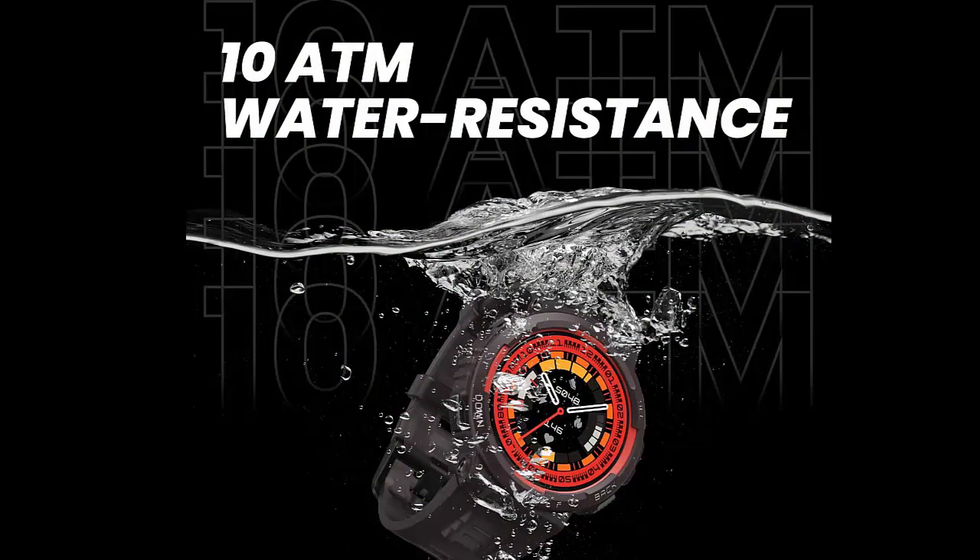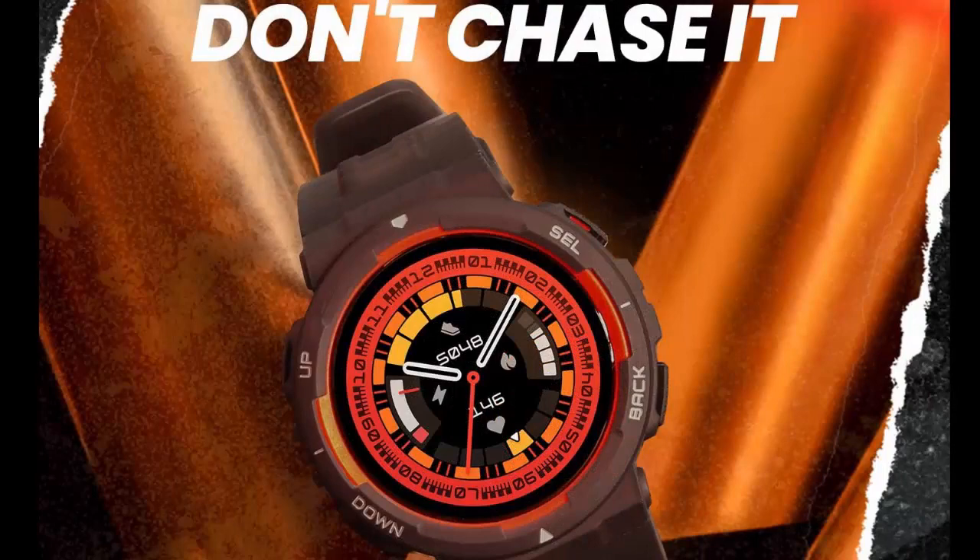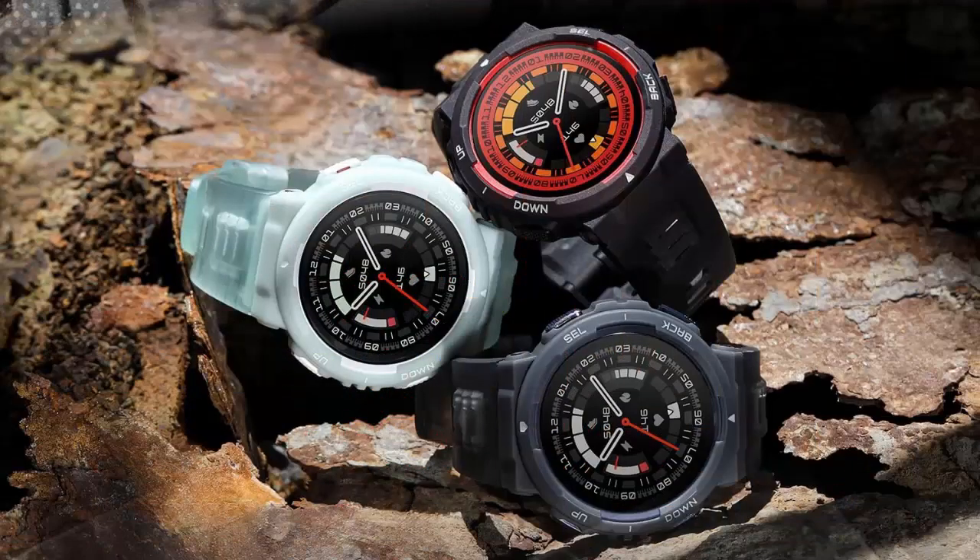Ultra long 16 day battery life — charge less and do more. With 16 days of unstoppable energy, the Amazfit Active Edge keeps you powered up as you find your energy and your edge.